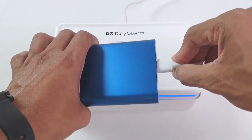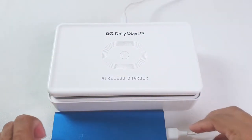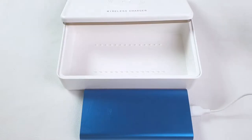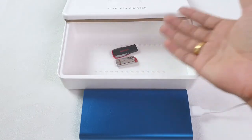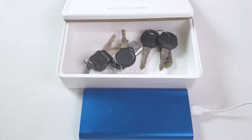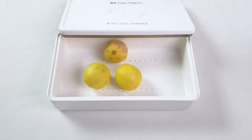An added advantage is that this works using a power bank, so you can carry it anywhere you go. You can sterilize small products on the top. Currencies, credit cards, pen drives, keys — all the stuff you use daily can be sterilized using this.